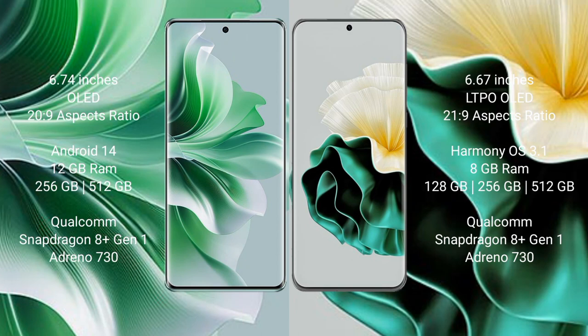OPPO Reno 11 Pro comes with a 6.74-inch OLED display and an aspect ratio of 26:9. Huawei P60 comes with a 6.67-inch LTPO OLED display and an aspect ratio of 21:9. OPPO Reno 11 Pro runs on Android 14, while Huawei P60 runs on HarmonyOS. OPPO Reno 11 Pro comes with 12GB RAM and 256GB or 512GB internal storage.